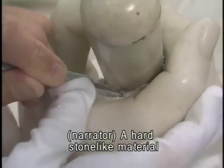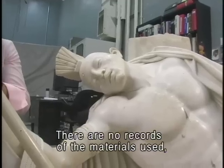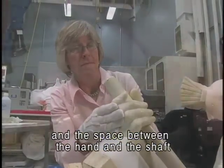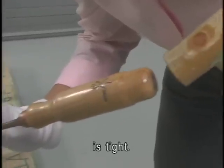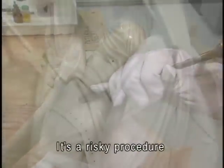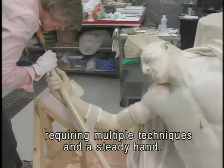A hard stone-like material held the reversed tomahawk in place. There are no records of the materials used, and the space between the hand and the shaft is tight. A single slip could put the marble in jeopardy. It's a risky procedure requiring multiple techniques and a steady hand.